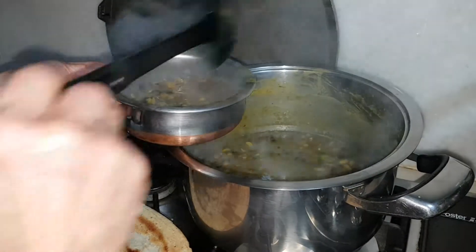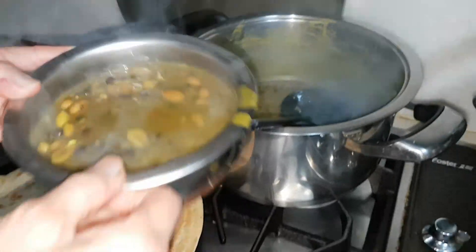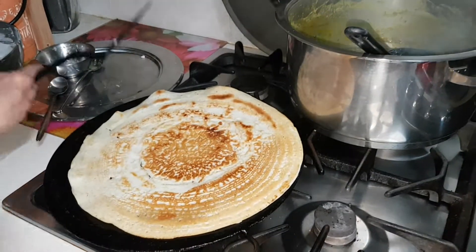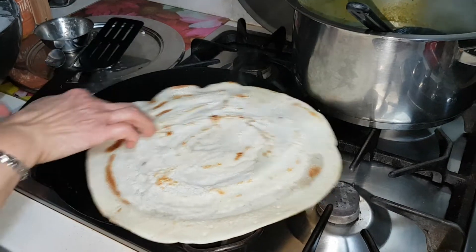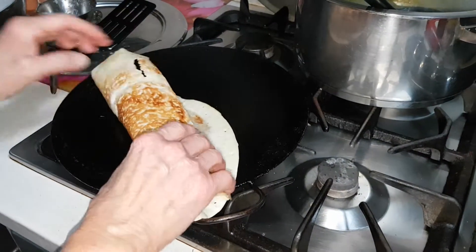Hi, I'm Nancy from CookingNancy's channel. I'm just dishing up a very nice hot curry, beans curry, and now I have this paper dosa which I've just made and it's just ready for me to roll and serve.